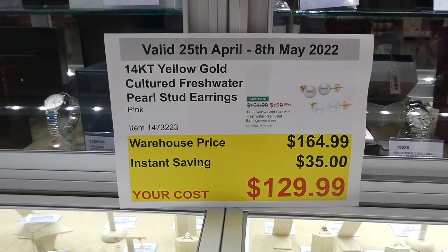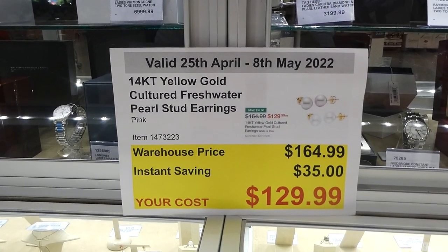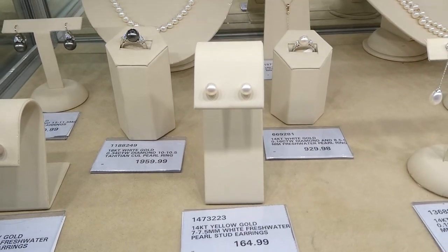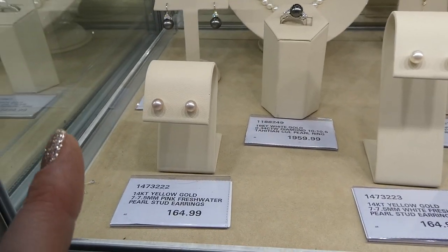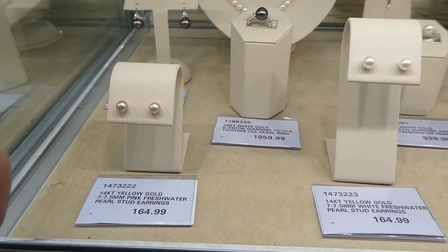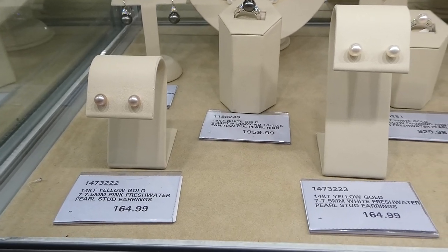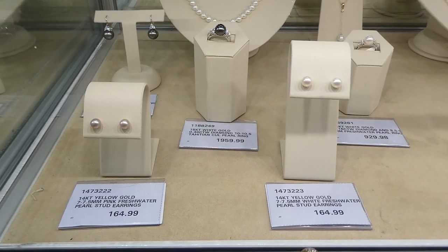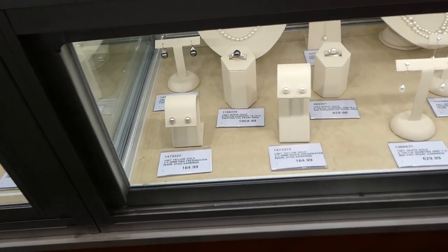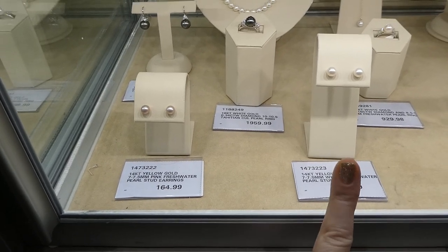14-karat yellow gold cultured freshwater pearl stud earrings come in pink and white, and are $35 off down to $130. They have gold on the back and the pink ones are almost like a ballet pink — really pretty. They're a great size for anyone, great for a daughter who just got her ears pierced, and would make a lovely gift for a mother-in-law or sister-in-law.